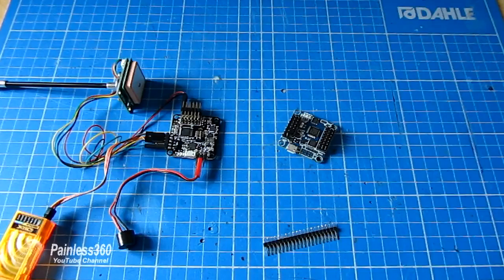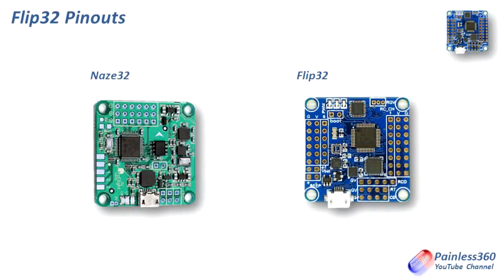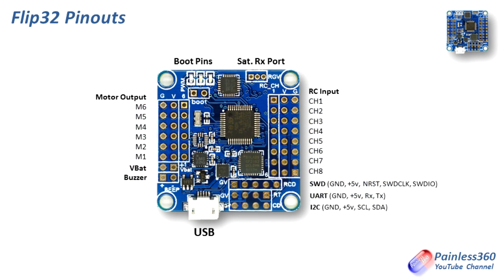Now we need to talk about the different pin outs on the boards. They are different in the way they're laid out but they're functionally equivalent. Here we have them side by side — the NAZE32 bare bones version on the left and the Flip32 on the right. If we add all of the connections around the outside you can see that there's an awful lot of things that we can connect to.